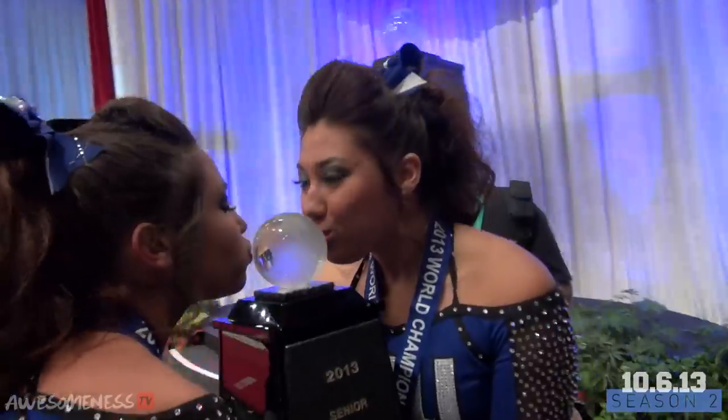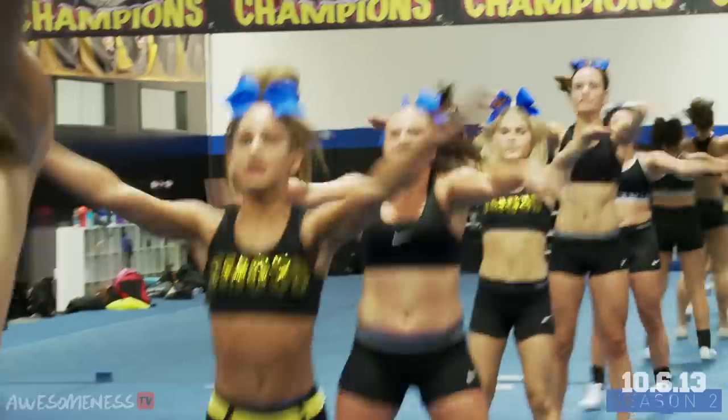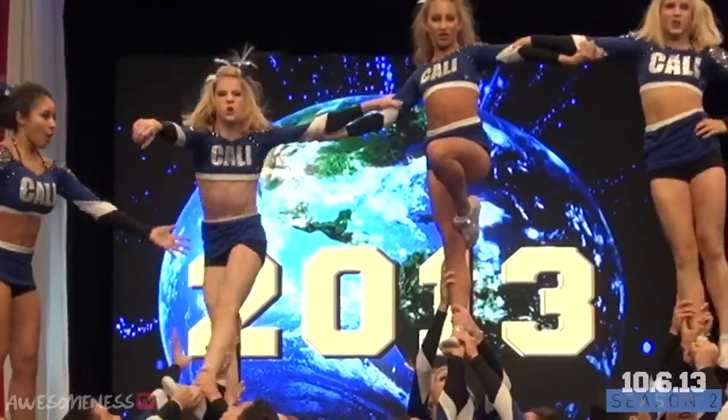We've won the World Championships two years in a row now, and the game has changed. We're back at square one with the new group. Being a returner doesn't necessarily mean that you're going to be on the team. Janae, step up your game.